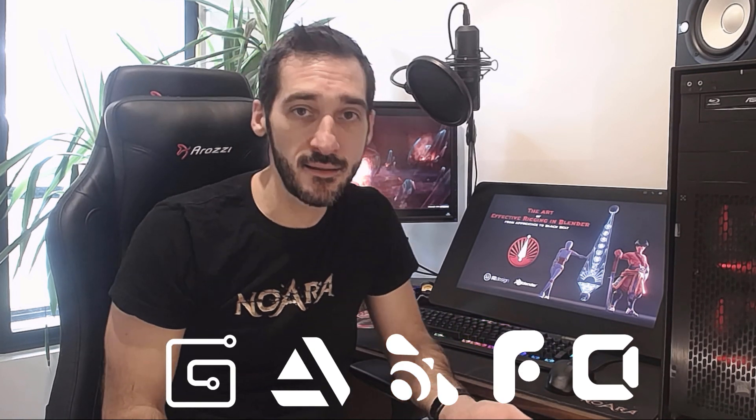Hi everyone, this is Pierrick from P2Design. I'm super happy to announce the release of my new course, The Art of Effective Rigging in Blender. The course is now available on all marketplaces such as Gumroad, ArtStation, the Blender Market, FlipNormal and Cubebrush. As usual, you will find the link in the description below. In this video I will try to explain everything you need to know about the course, but if you have further questions don't hesitate to reach me through social media, on YouTube, or even on this product page.